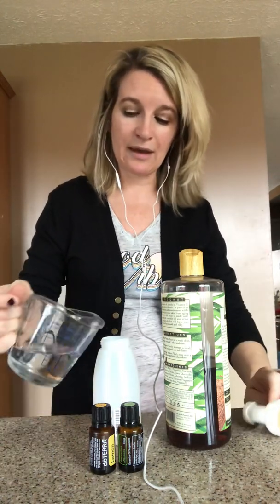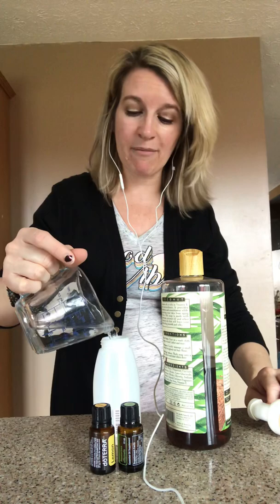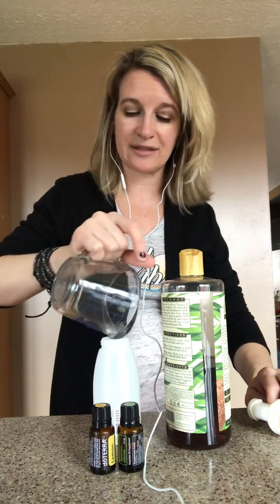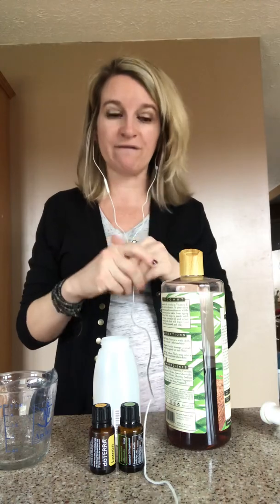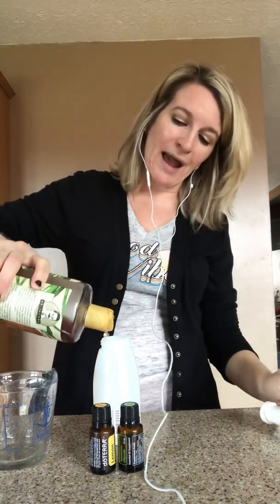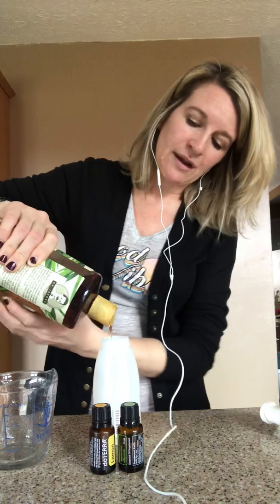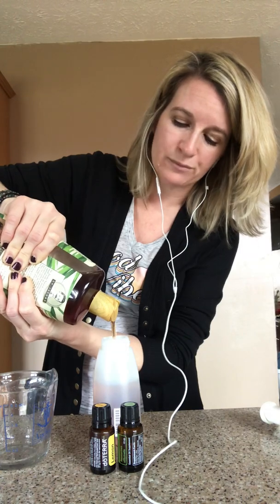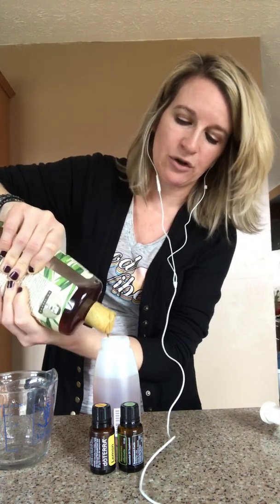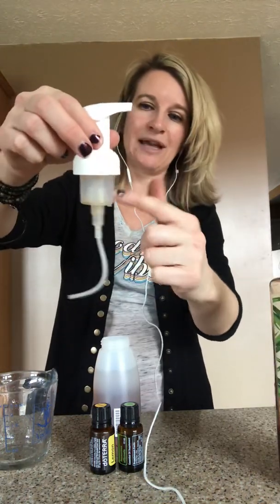All you do is a ratio of about 50% water and 50% liquid Castile soap. You can go a little heavier on the water — it just depends on the consistency and how soapy and foamy you want your hand soap. Add the water first, because if you add the liquid Castile soap first and then add the water, it foams and sometimes it overflows. Also leave a little headspace at the top because the foaming hand pump has an insert that will go in, and if you fill it all the way to the top it will overflow.